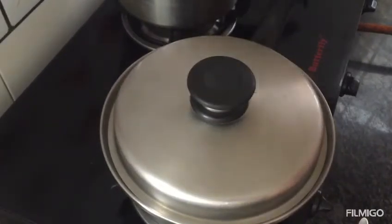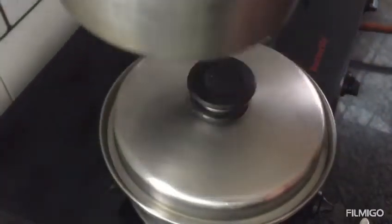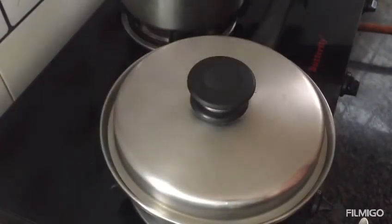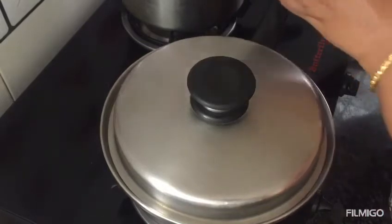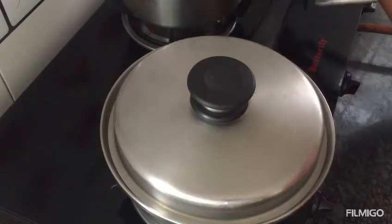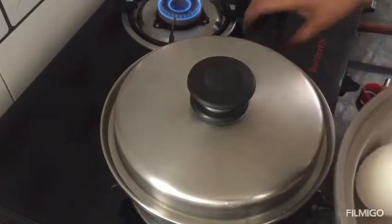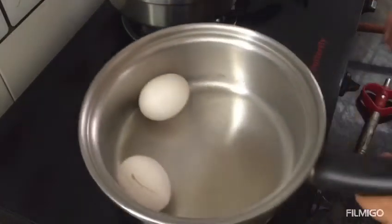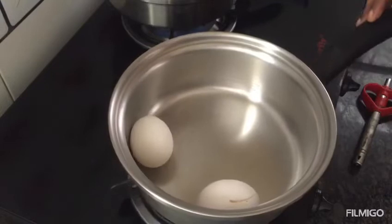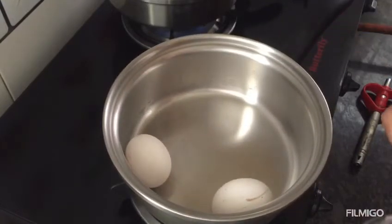I will add eggs. It will be side by side. We will cook in a saucepan. Use 2 spoons of eggs. We will cook on medium flame. I will cook 2 eggs.